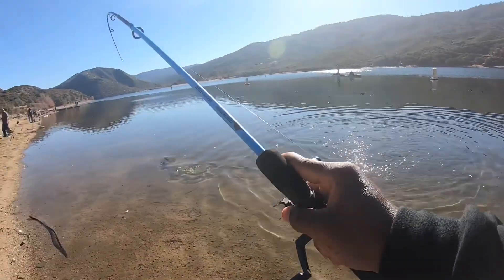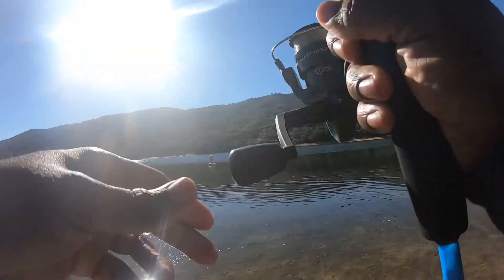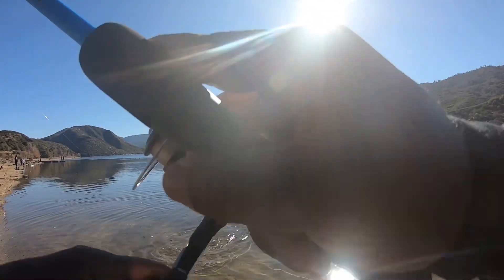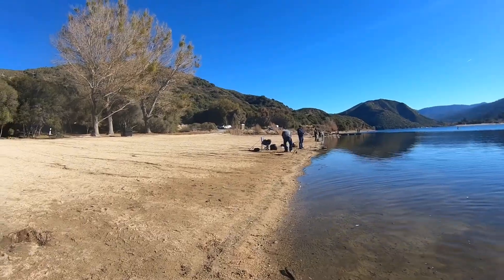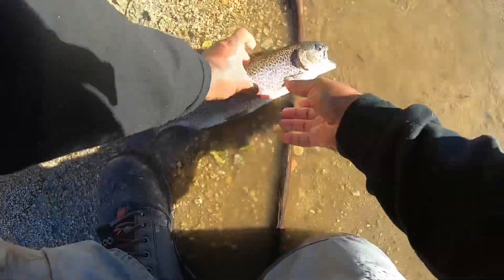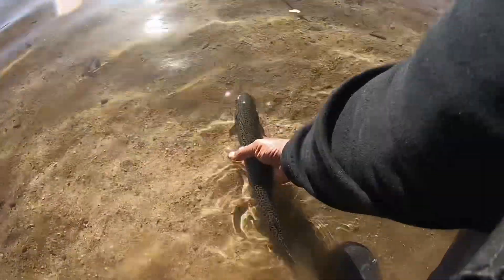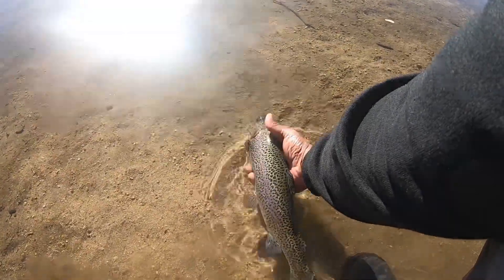Little ten dollar rod. I'm just holding the fish very gently after catching it on the watermelon red stinger.